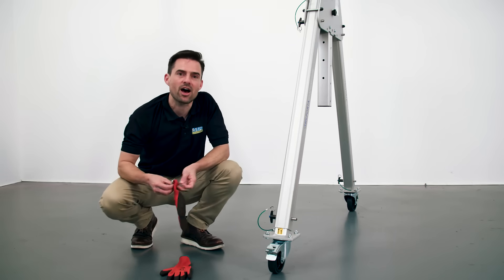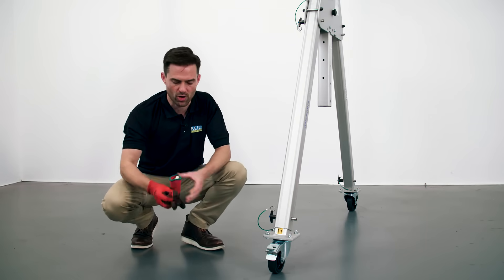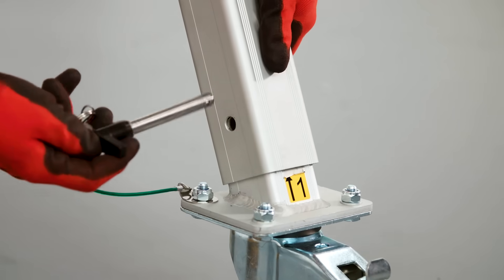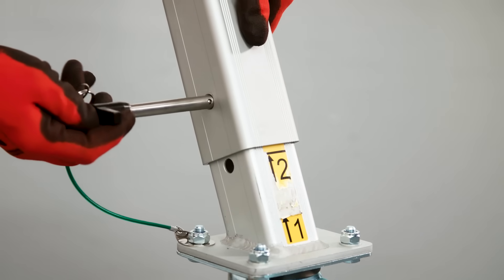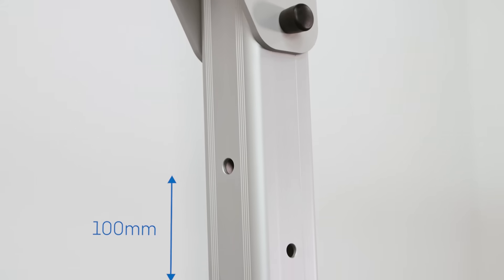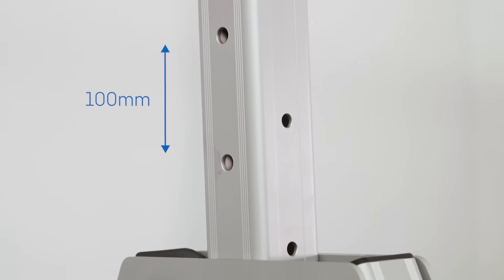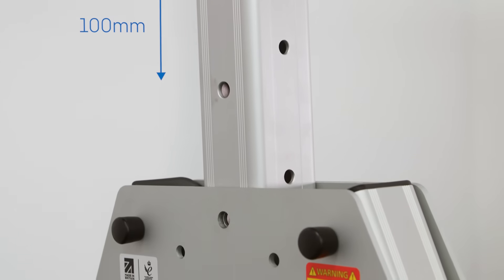Each leg of the gantry has a height adjustable swivel locking caster, enabling you to level the gantry up on uneven ground. It's simple to incrementally increase the height, allowing you to move it into position easily. Each gantry frame has incremental 100mm height adjustment range from 6 to 10 adjustment points, depending on the size of the frame.